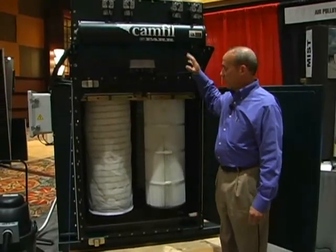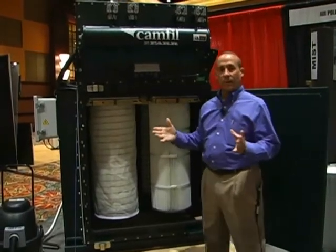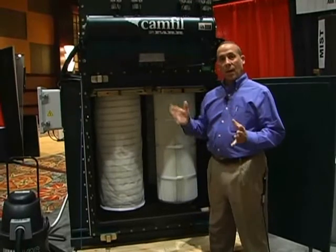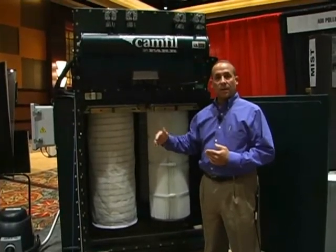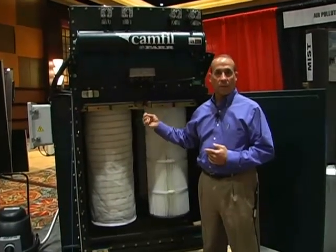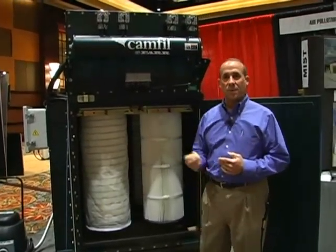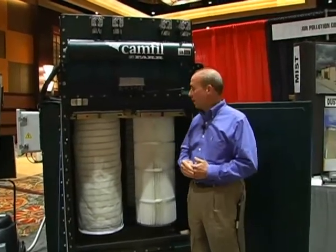The beauty of the vertical cartridges is basically allowing gravity to help us clean down. The idea is that we want to have low pressure drop over a longer period of time, so that maintenance folks don't have to spend a lot of time dealing with their dust collector and can worry about the process pieces of equipment, spray guns, and things that are most important in the thermal spray industry.